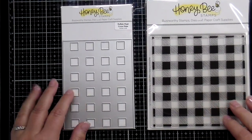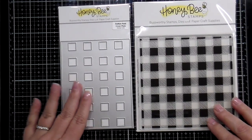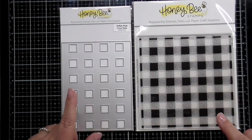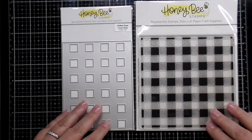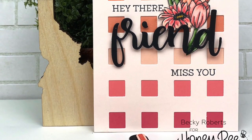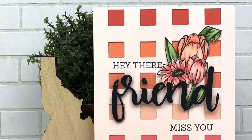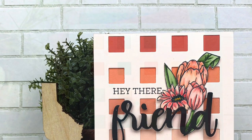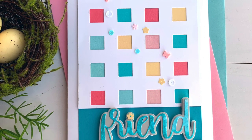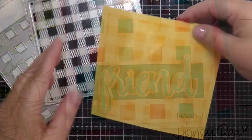We also have a brand new buffalo check cover plate die. You can pair it with the large stamped image, or use it by itself to cut out little squares for a layered effect on the front of your card. Becky has popped out those squares and changed the colors underneath for an ombre effect, and Bobby has added bright colors behind her friend and florals.